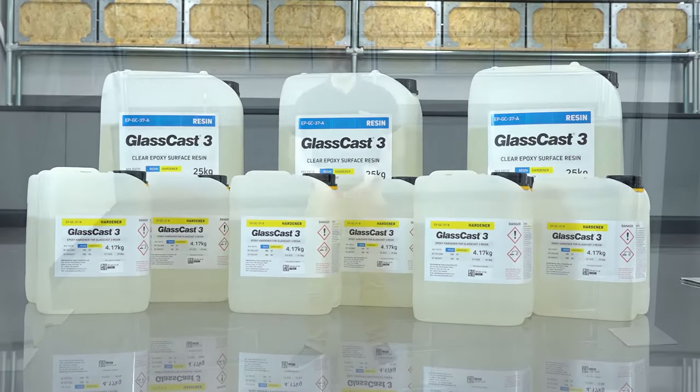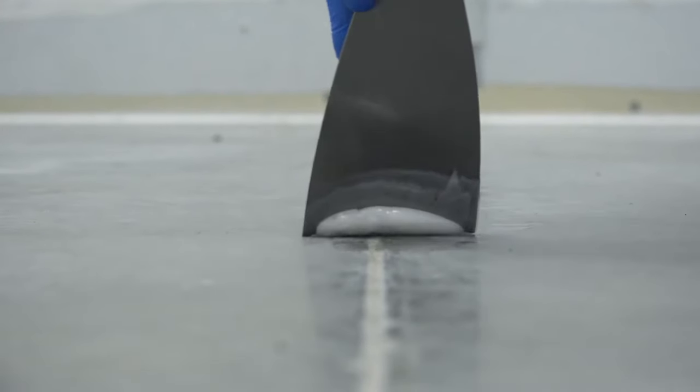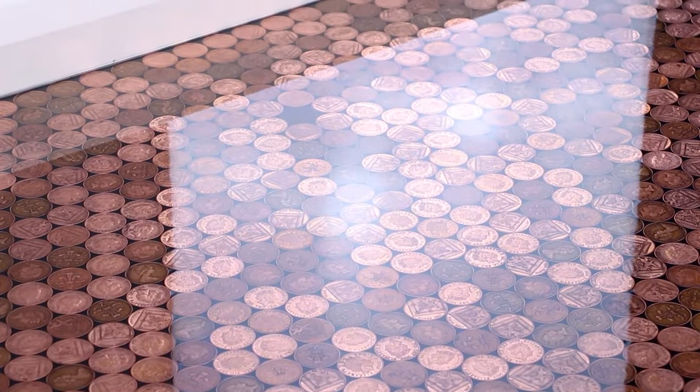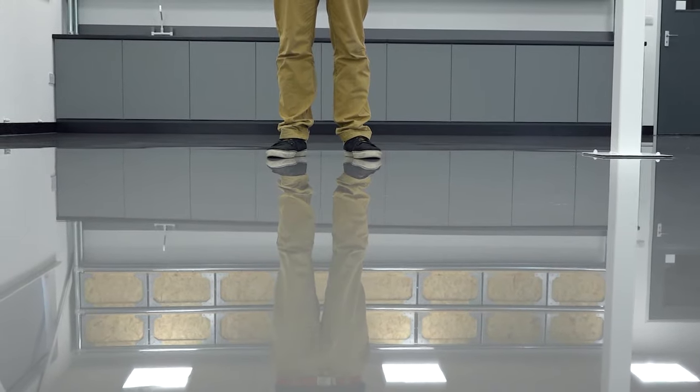Hi, I'm Rich from GlassCast. The space I'm standing in today will be the new GlassCast Studio and Training Centre. As you can see, we've installed a pretty impressive high gloss resin floor in here, which of course we did using our very own GlassCast 3 epoxy resin. Whilst in most cases GlassCast is used to create more unique decorative flooring projects such as penny floors or continuous colour blend floors, it can most definitely be used for high-end solid colour floors where a really premium appearance like this is required.